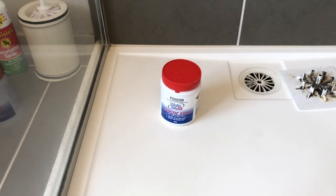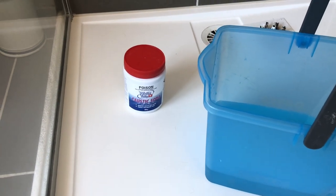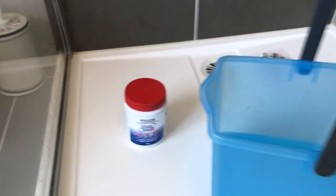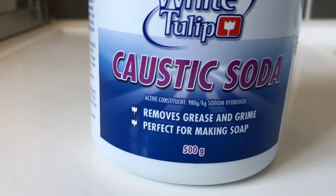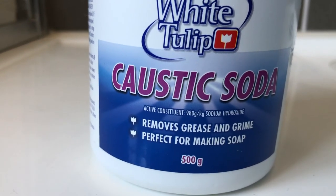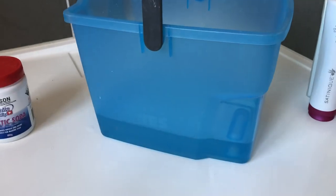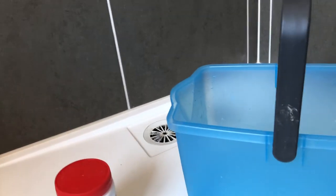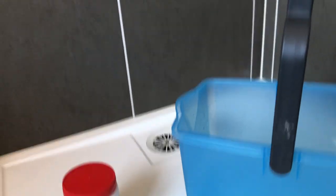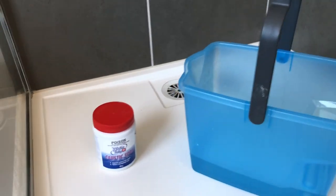The way to go is caustic soda with warm water. This is about one cup of caustic soda, or sodium hydroxide — I think it's called caustic soda the world over, but the active constituent is sodium hydroxide, and that's what's going to do it. About one cup to a litre of water is the mix. We're going to pour it straight into the drain and leave it 20 or 30 minutes, then turn the hot water tap on and let it run for a couple of minutes.